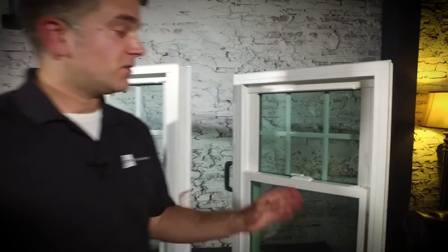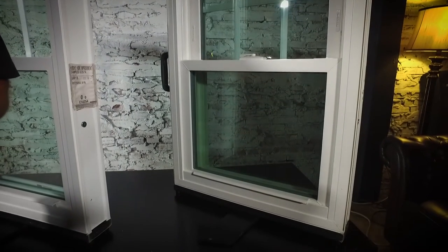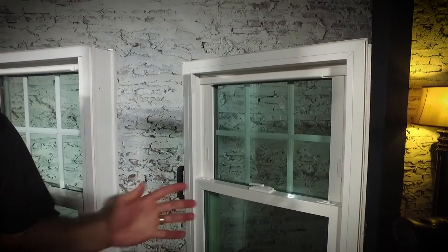Onto the Zen Lotus window — this is our most efficient window from Softlight. It comprises three panes of double strength glass, Low-E and Argon gas. The spacer system between those three panes of glass is called a Super Spacer, which is the most efficient spacer system on the market. In addition, this is a fiberglass reinforced window, so it's a very, very strong window. If you're interested in the efficiency ratings, the NFRC numbers for any of our three window lines, contact your individual Zen Windows owner. But all three window lines are Energy Star rated windows.